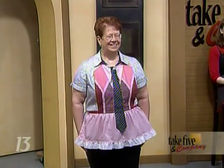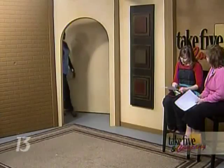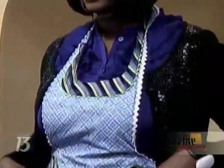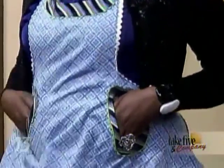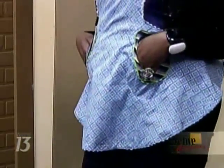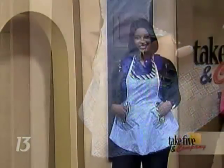Next up we have Kona wearing a cotton apron. The necktie is around the neckline and also around the pockets — very nice, a fun apron. And it's got rickrack. I love rickrack, you've got to have some rickrack. So this show will feature some rickrack too.